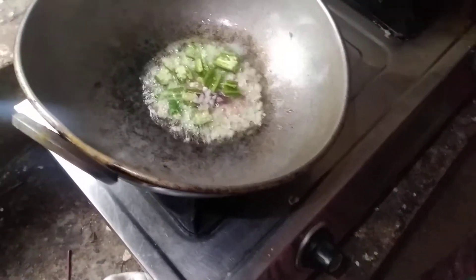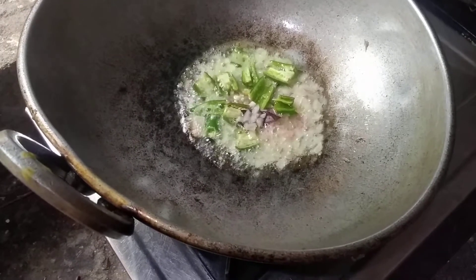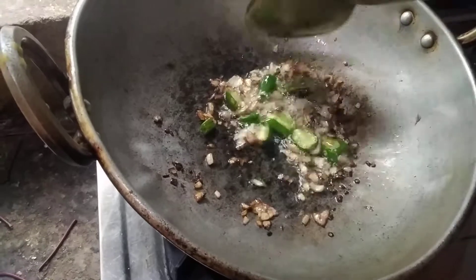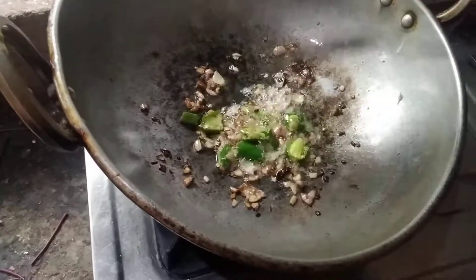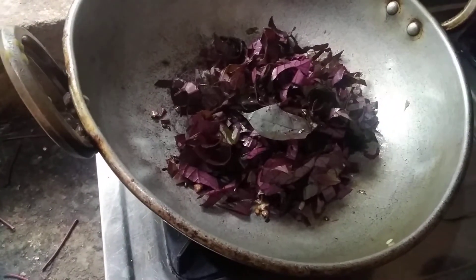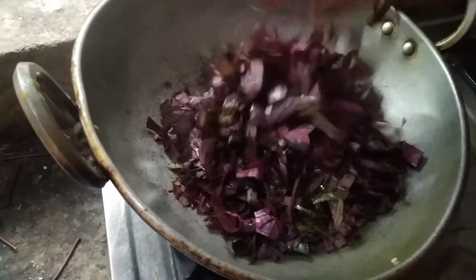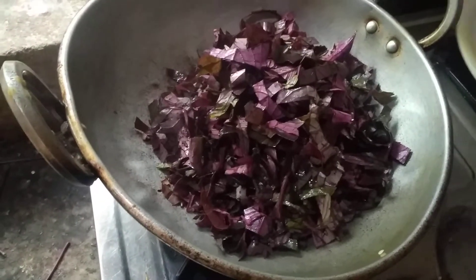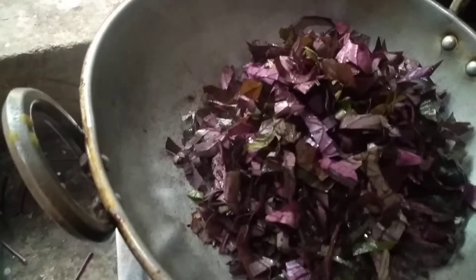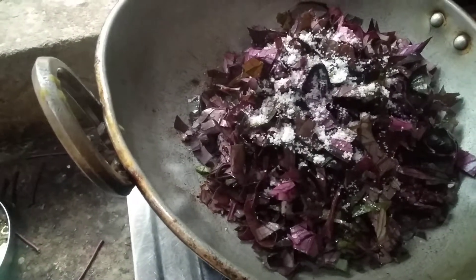Then we'll cut the onion on top. I'll cut the onion in a bit and then we'll cut the onion. I put a little oil to add the oil.